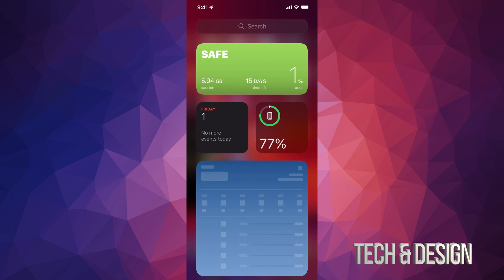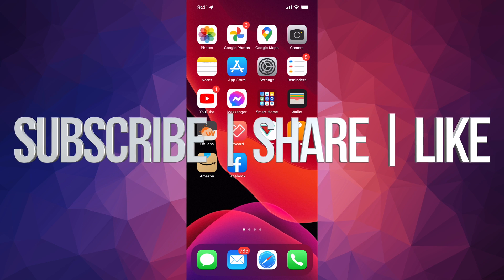Anyway, if you guys have any comments or questions, you can write them down in the comments area. Don't forget to subscribe and rate. Thank you.